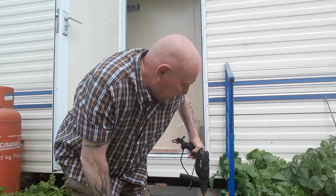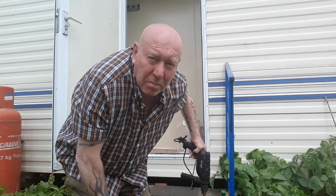I'm just going to drill some extra holes in this container. I want to make sure everything has got plenty of drainage.